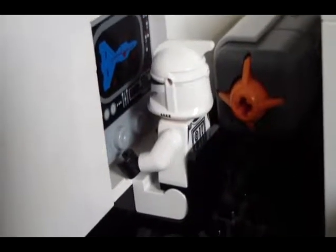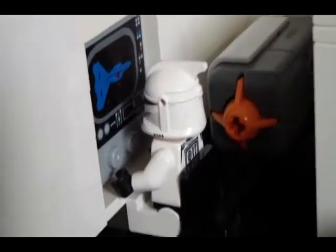Hello YouTube, Duncan here with another update — number 26 — and today I have some cool stuff to show you. I have made progress on the base, as you can see from all these wires and this new arrangement from last time.